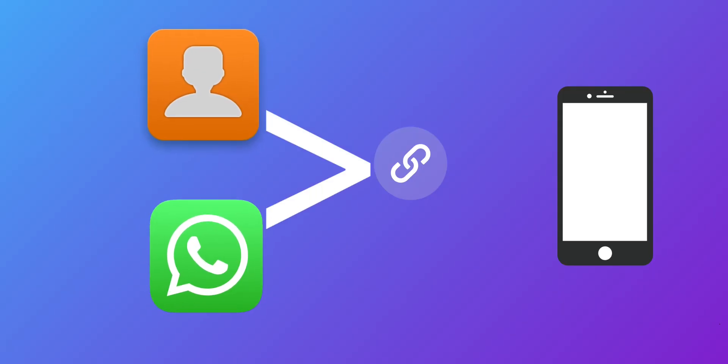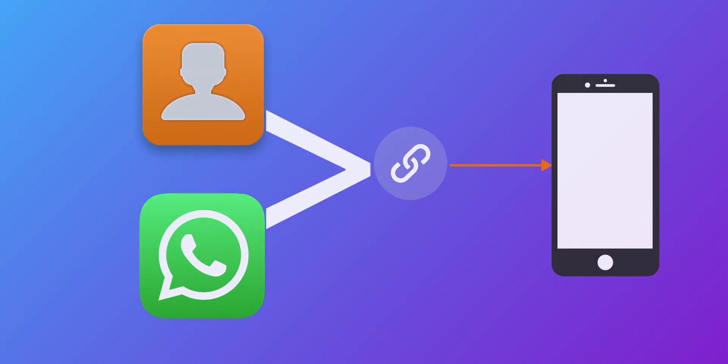What's up guys, it's Sam's Lord here, and welcome back to my YouTube channel. In today's video we're going to be doing a quick tutorial on how to sync our WhatsApp contacts to our phone contacts.